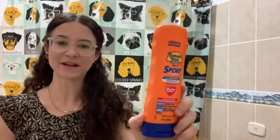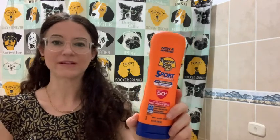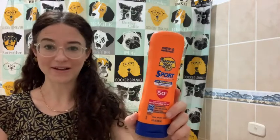The reason I just keep going back to this one is that it's water resistant and sweat proof. So if I'm doing an activity and I put it on my face, it's not going to irritate my eyes — I never notice it running into my eyes and burning them.